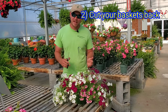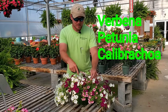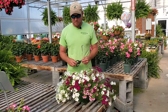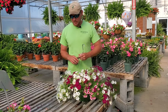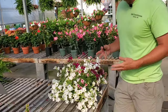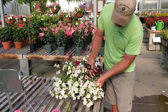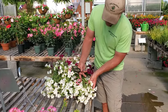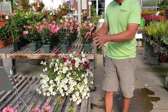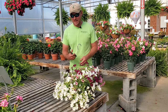Tip number two: you have to cut your baskets back, especially if you've grown verbenas, petunias, or calibrachoa. These tend to look really pretty during the spring, but by summer they start getting what they call hard-stemmed. This petunia basket still looks pretty decent but it's starting to look a little raggedy — it's getting leggy, the petunias don't have as many blooms, and the foliage is looking a little stringy. This is when you need to cut it back.